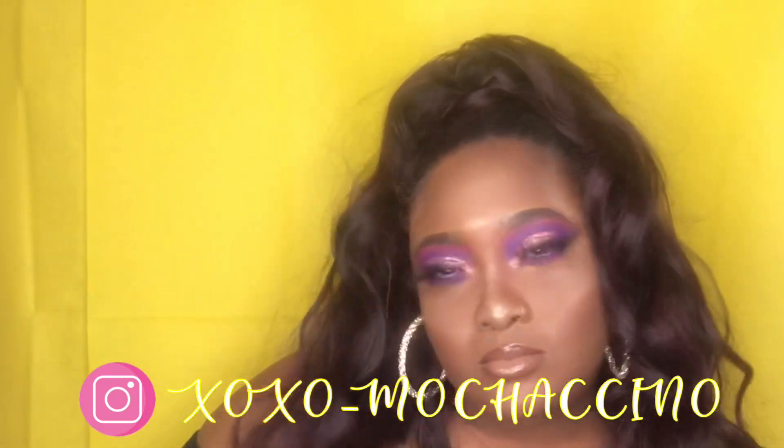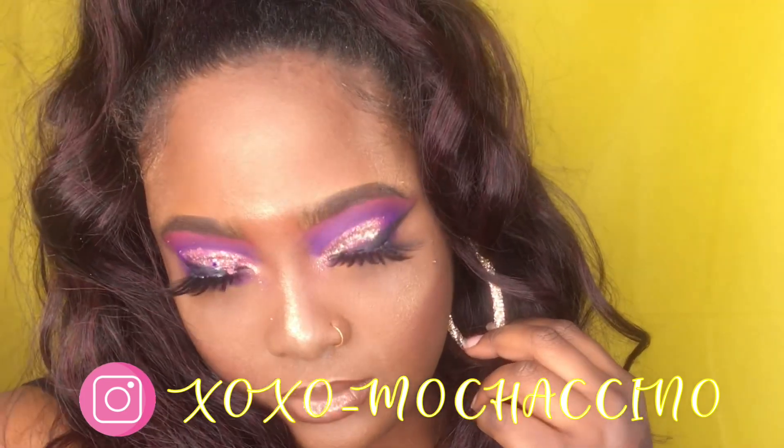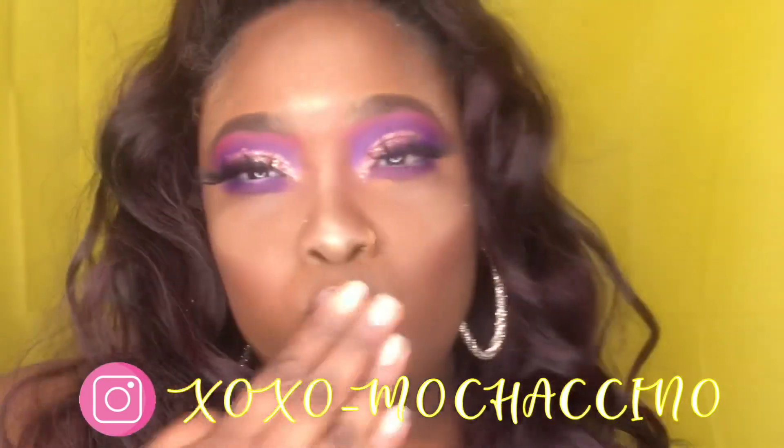Please like, share, and subscribe. Follow me on Instagram at xoxo_mochaccino. Bye!